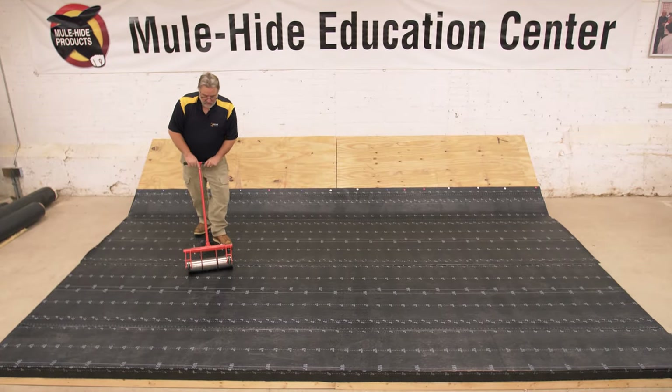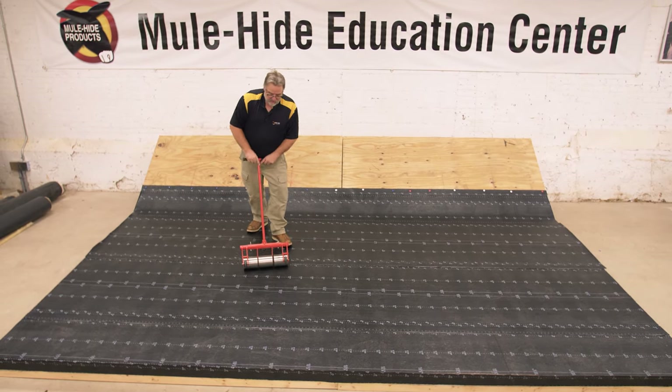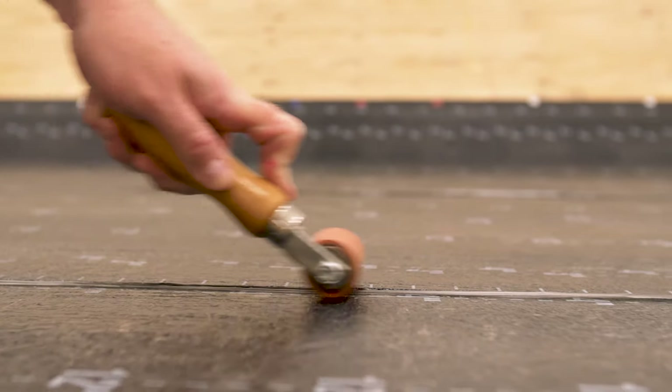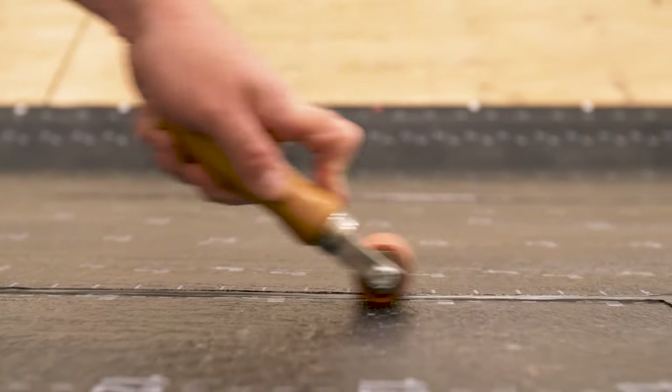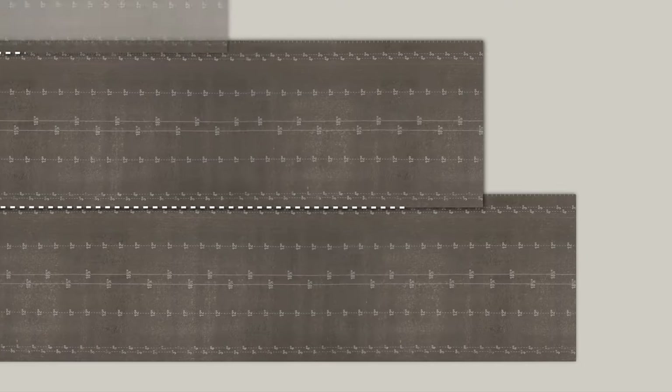Roll each layer of SA Base Sheet with a minimum 75 pound roller to activate the adhesive and ensure a proper bond. Start in the center of each sheet and roll out to remove any air and to prevent wrinkles. Roll all seams with a hand roller to ensure a proper bond.